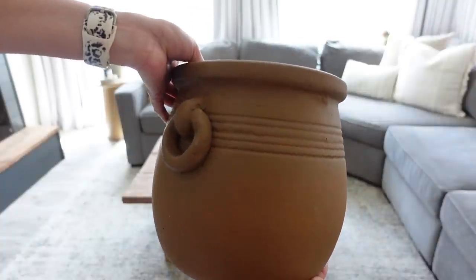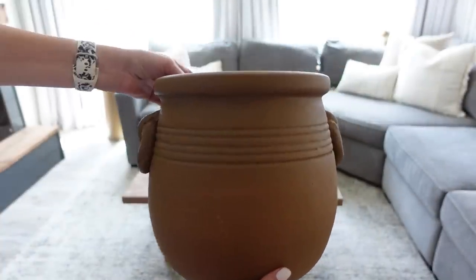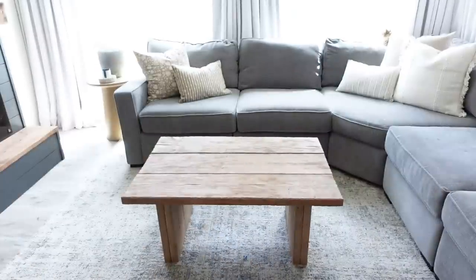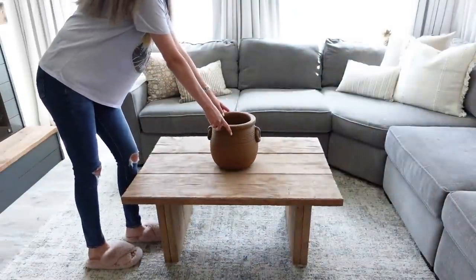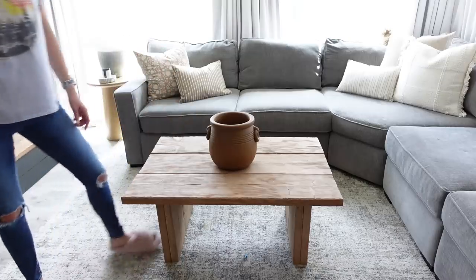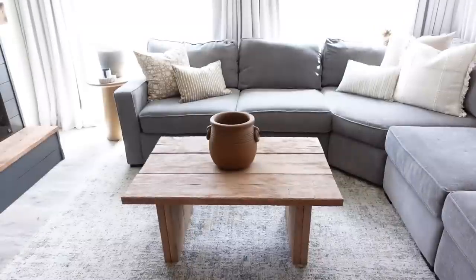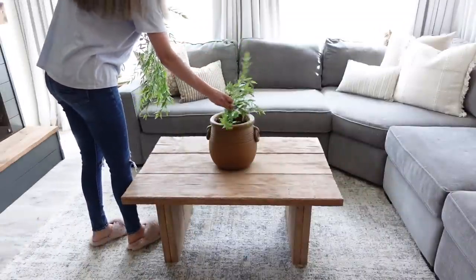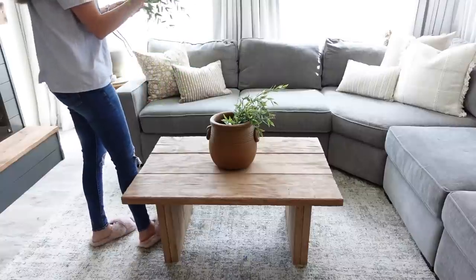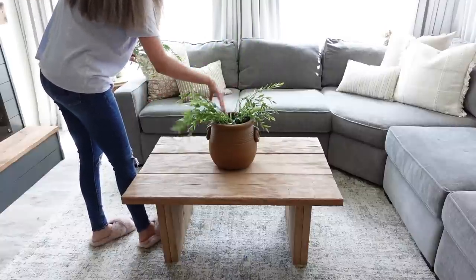Starting off with this first look, I'm taking this pot that I found from HomeGoods — it was a total score, I believe it was under $30, and this thing is pretty massive. Inside the pot I'm going to be taking these trailing grass sprays that I got from Target a few years back. They're some of my favorite greenery stems; they just give a nice soft touch which I love. I unfortunately can't link these exact stems but I will try to find something similar and link them for you in the description box down below.